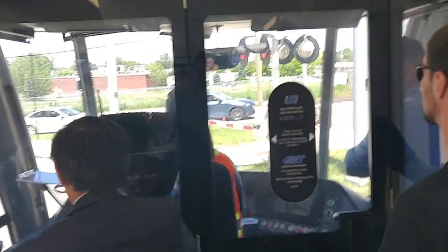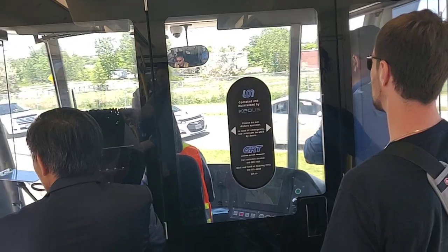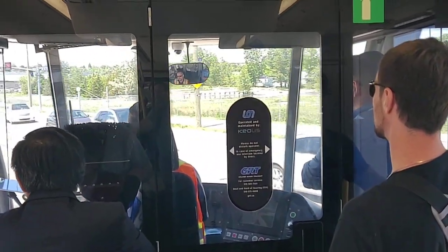The problem is that it still needs tuning because it should have been down before we're down here. You know what I was saying, that's actually where it was stuck. Okay, maybe that's why.